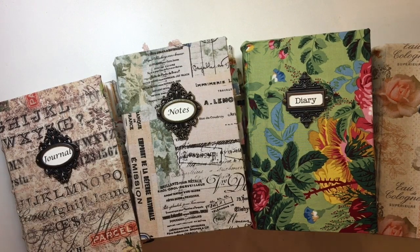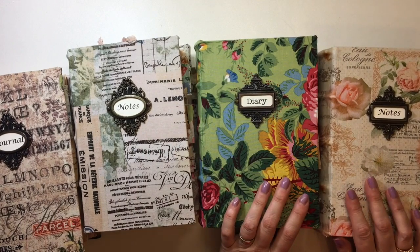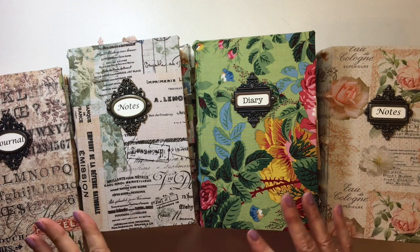Welcome back, everybody. It's Gina. I finally have completed four of these large journals. I showed those in a video or two previously. I've been trying to get these finished. I started these back in October, so it's taken me a long time. Let's just get started.